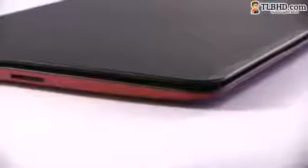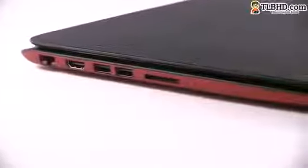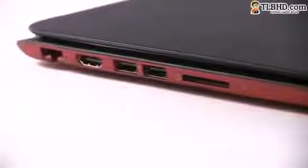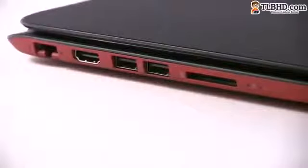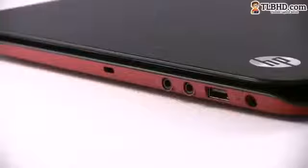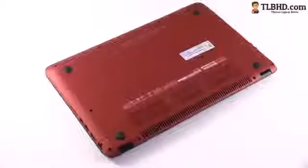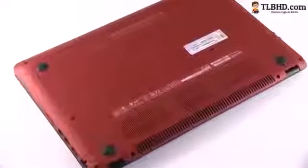The ports are on the sides and except for VGA, the HP MV6 offers everything we usually get on notebooks in this class. On the left there's the LAN adapter, HDMI output, two USBs, a card reader and some status LEDs. On the right you'll get the Kensington lock, the headphone and mic jacks, another USB and the PSU. As for the bottom, it's made from smooth rubbery plastic and only offers a bunch of cooling grills, with no quick way to access the battery or the internals.